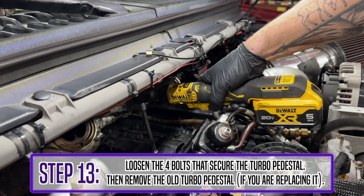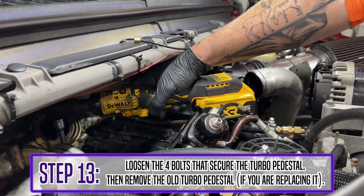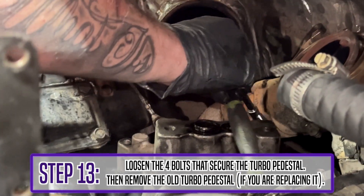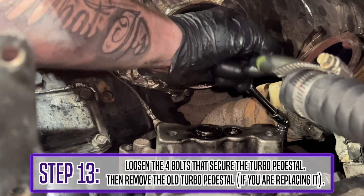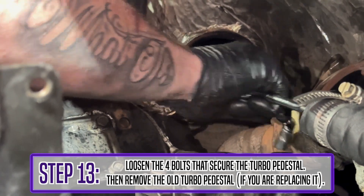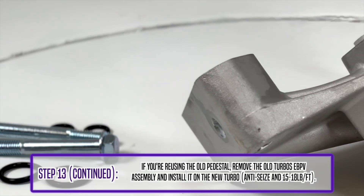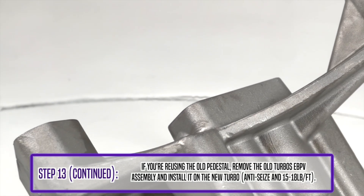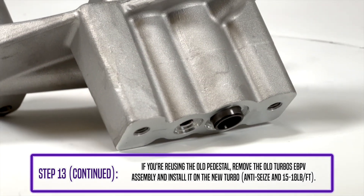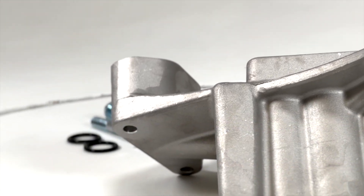Step 13 is an optional step if you are not installing the new pedestal, but if you are, remove that junky old pedestal with four bolts and put the brand new one on. If you are reusing the old pedestal, remove the old turbo EVPV assembly and install it on the new turbo — use anti-seize and torque to about 15 to 18 foot pounds. This new pedestal will get rid of your EVPV, give you more room, less messing around. New pedestal is 100% drop-in and will eliminate leaks.